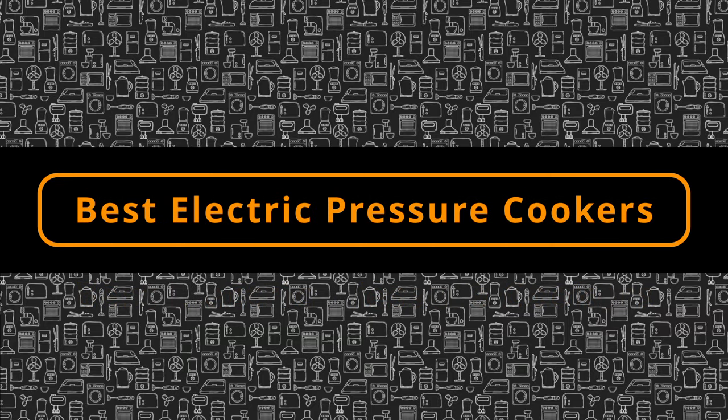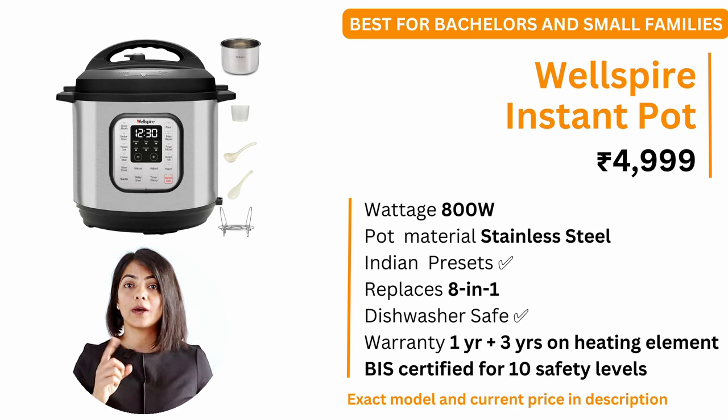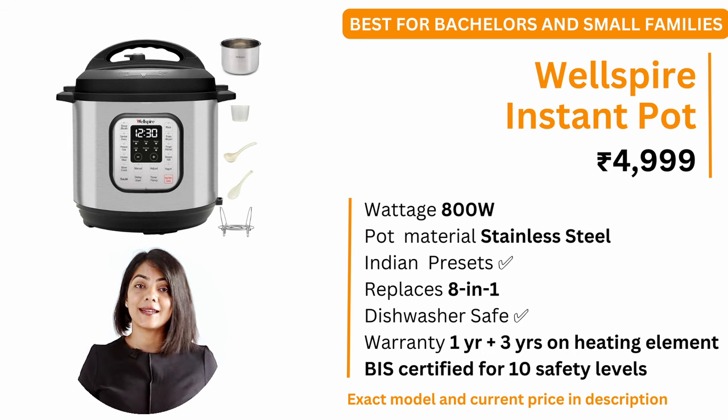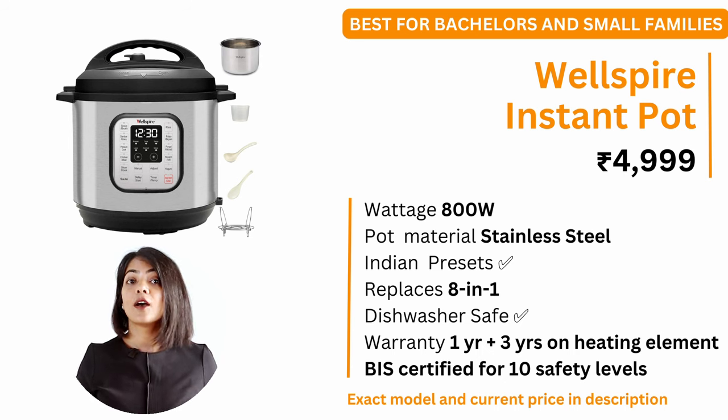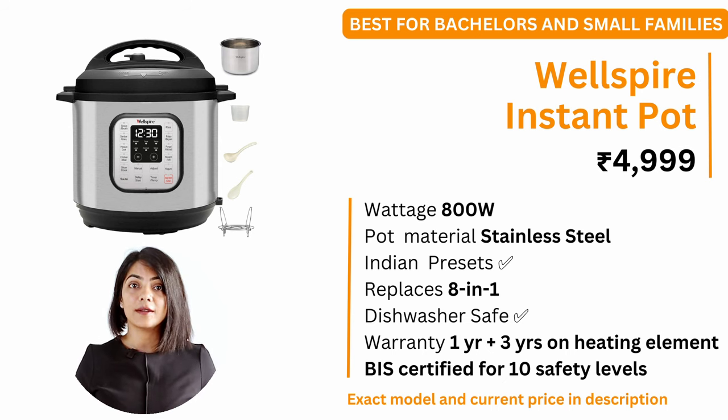Let's get into my recommendations. In the 3 litre size, ideal for bachelors or small families up to 2 people, I recommend the Wellspire Instant Pot. At a price of about ₹5,000, it offers a 1-year warranty with 3 additional years on the heating element. It is an 800W electric pressure cooker with a stainless steel pot. It offers 12 Indian presets with recipes like sambar, gravy, palav, biryani, idli, khichdi and so on. It is an 8-in-1 device and is BIS certified for 10 safety levels.